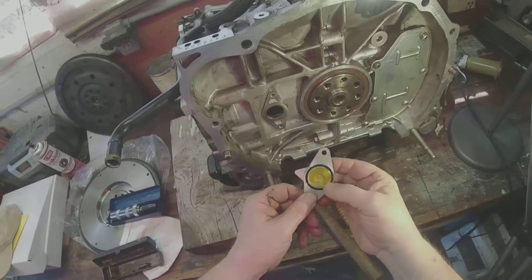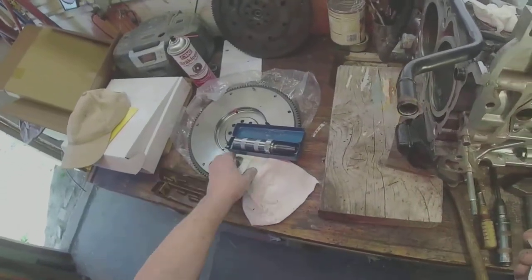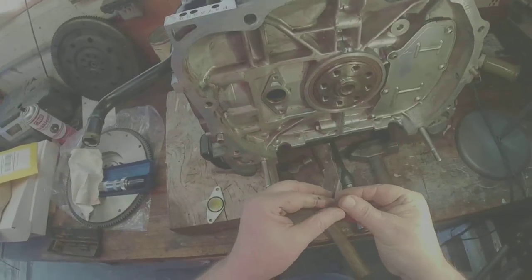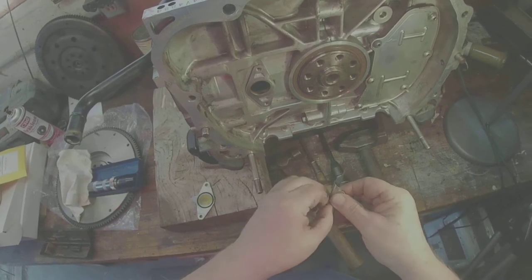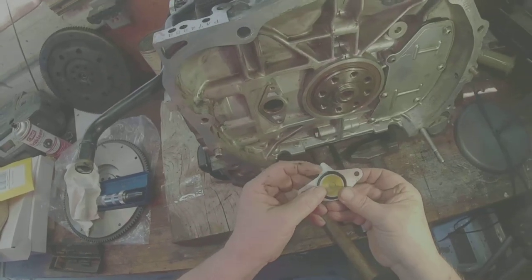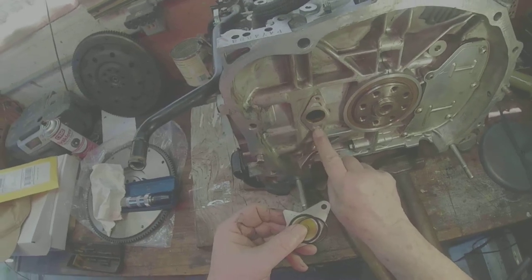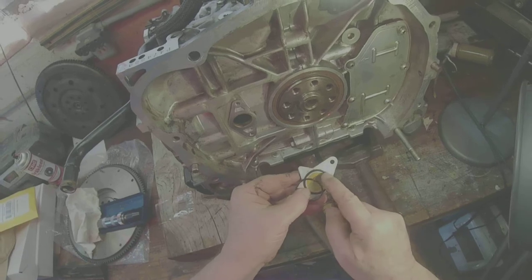There's a little seal here. It's a generic little bag — doesn't say Subaru on it or anything. But it looks like about the right thing. Looks like when I tighten these Phillips screws, it'll squish the seal into that slot.